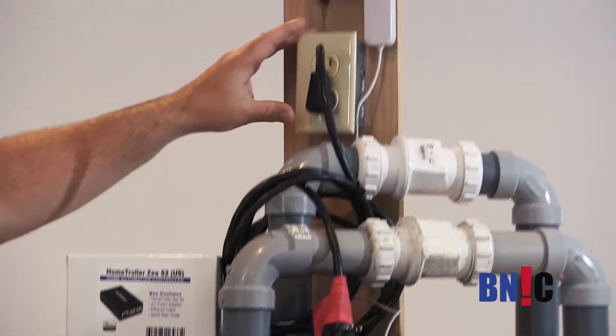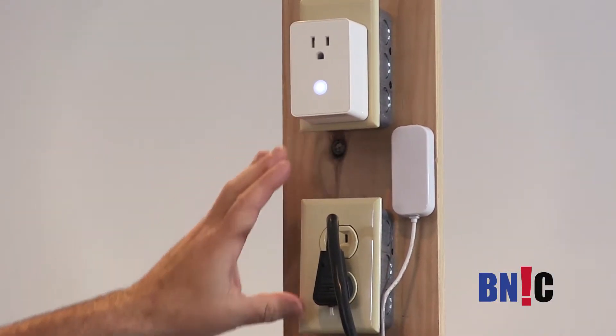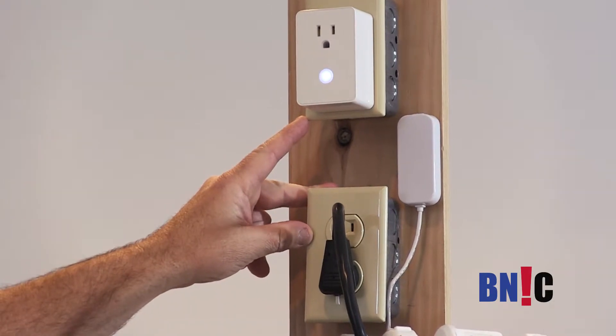As you can see here, we have two power outlets because each pump has to be powered from a different circuit. Each pump has to have its own circuit.